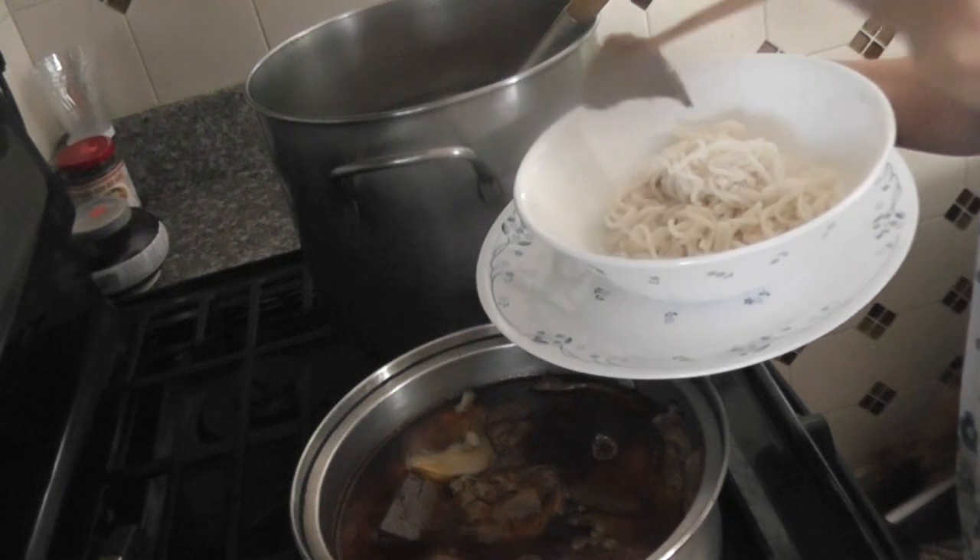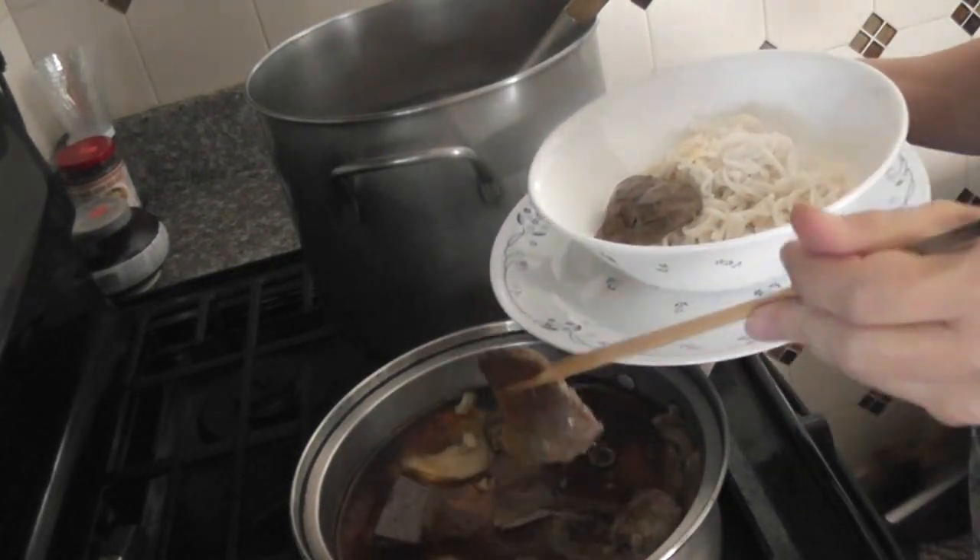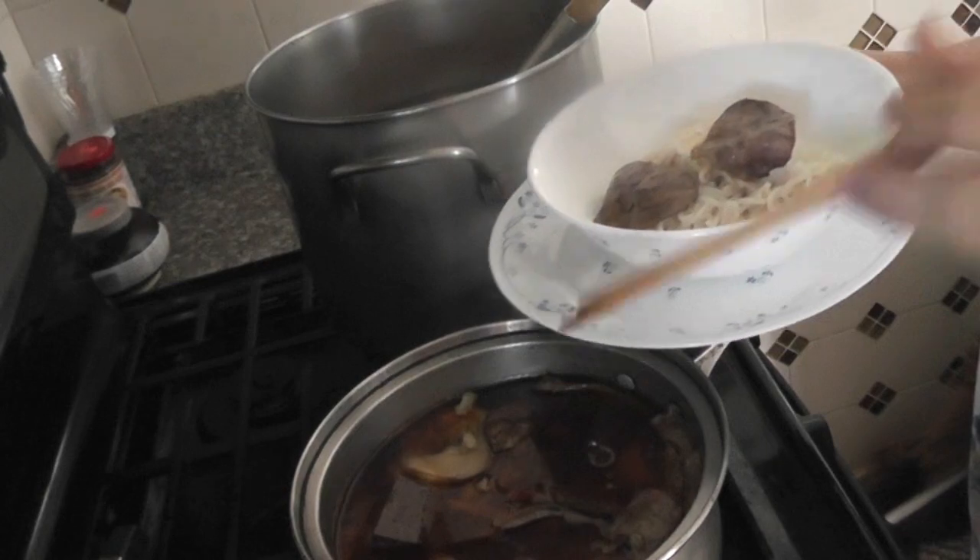Before you serve, make sure the noodle is nice and hot. Now you can put some of the meat on top.